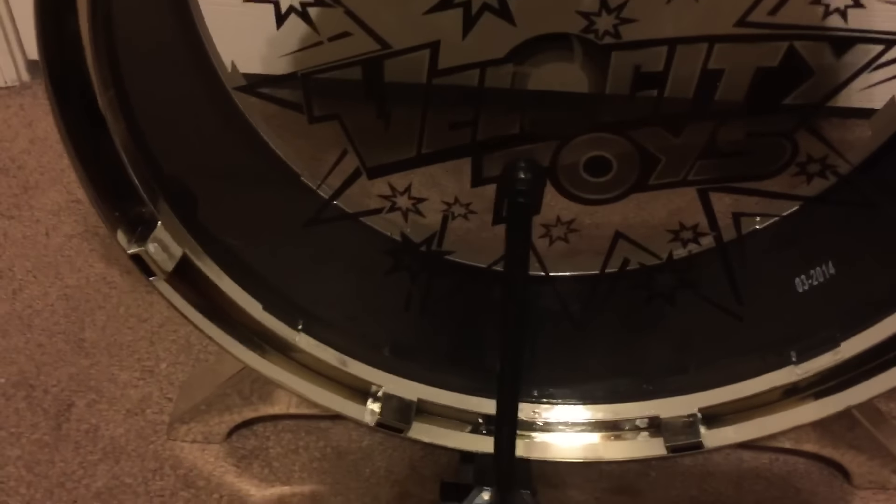It comes with the four drums. It also does have the pedal where your child can actually step on it and hit the big drum here. It comes with a stool for your child to sit on.